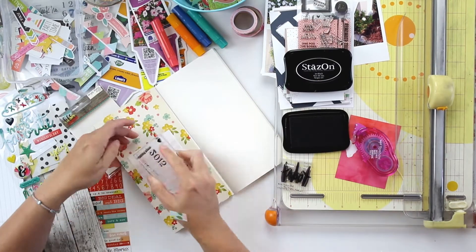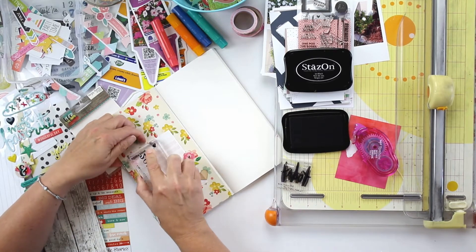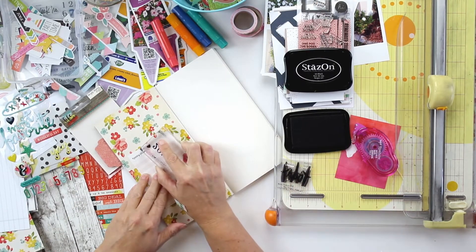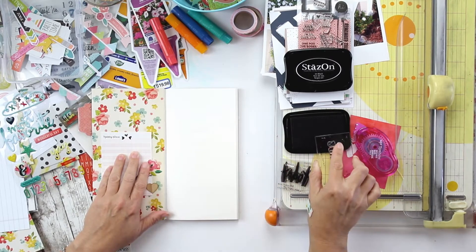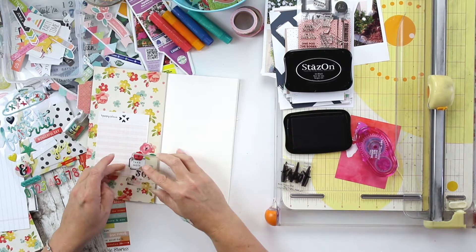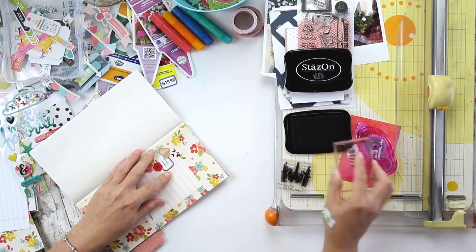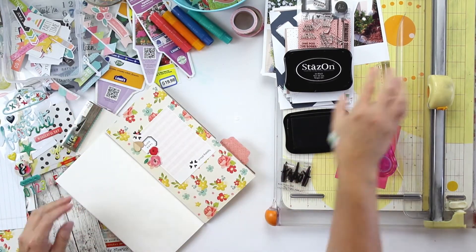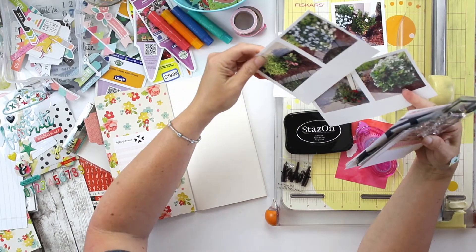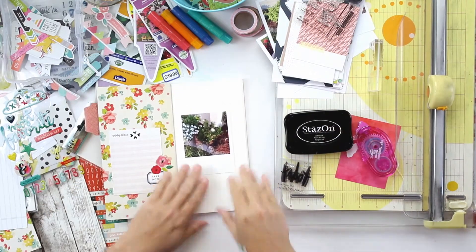I'm thinking about what I want to write on this page, but I also want to get the embellishments down. There's a little bit of serendipity where that heart accidentally stamped on the page — I didn't intend for it to — so I just made little stamped groupings of those hearts. I'll call that serendipity.